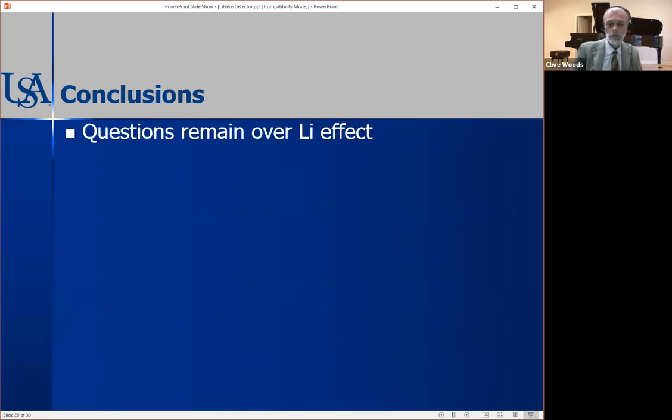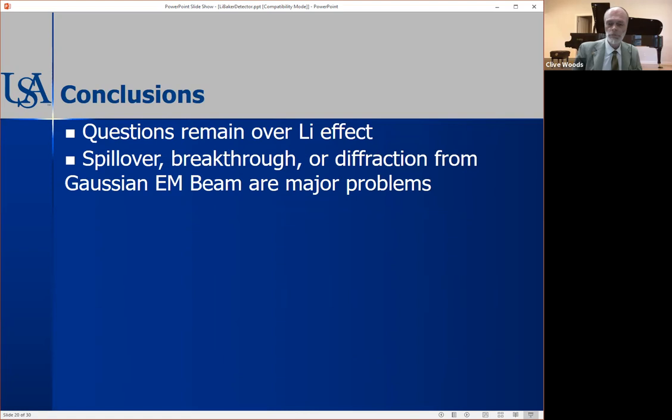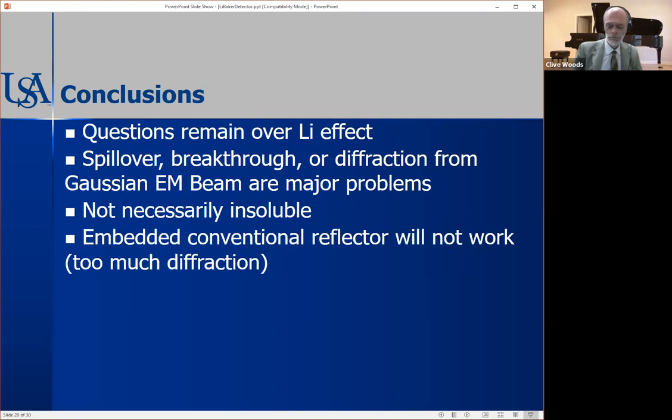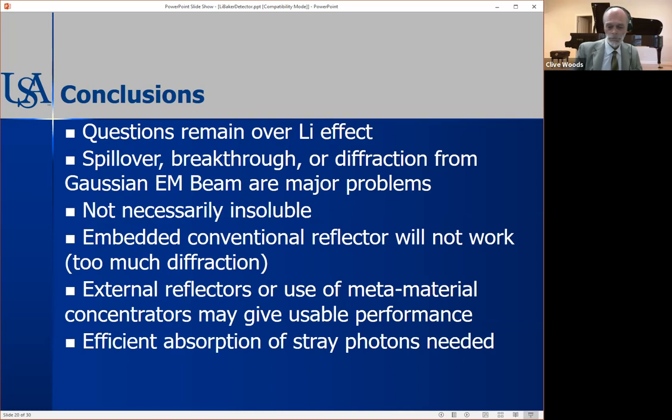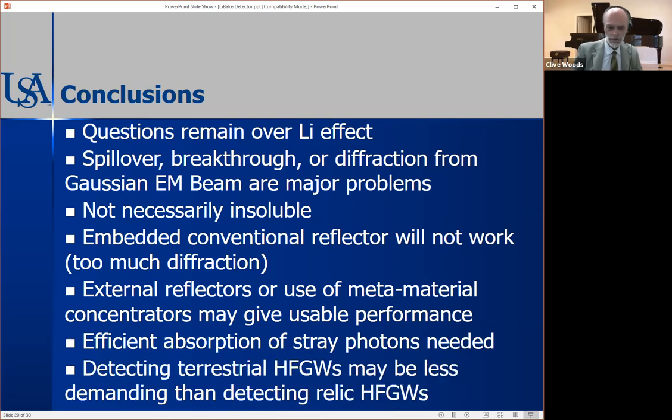Conclusions: I have questions over the Lee effect, spillover, and breakthrough diffraction — that's a major problem that needs to be addressed. I'm not saying those problems are insoluble. An embedded conventional reflector won't work, but external reflectors to redirect the PPF may work. We need efficient absorption of stray photons. It may be less demanding to detect terrestrial HFGWs than relic high frequency gravitational waves. That concludes my presentation.